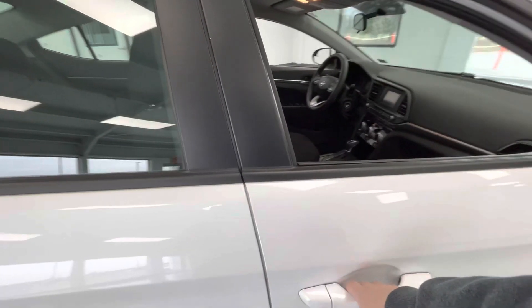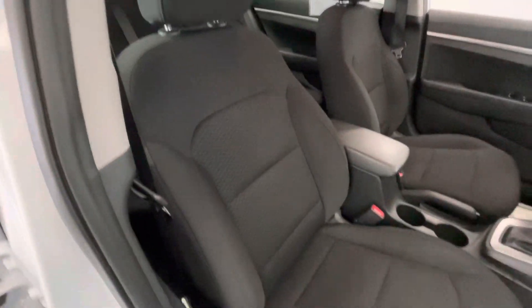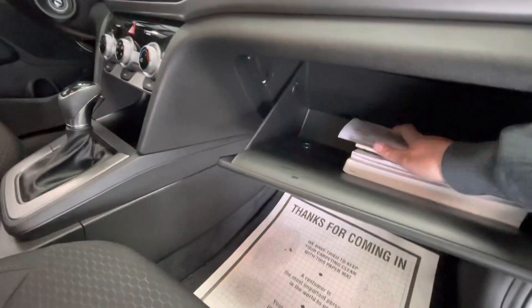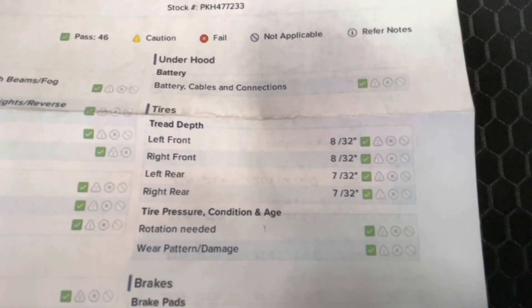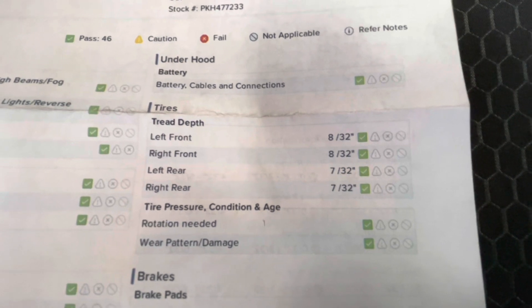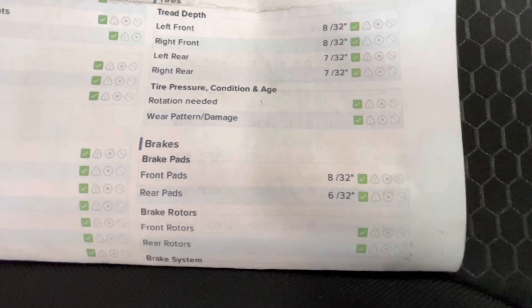Moving forward, we'll go ahead and show you guys the interior. The interior of this vehicle will come with a premium black cloth along with a black dash. While we're in here, we'll go ahead and get out the inspection sheet to show you guys the tire depth as well as the brakes. For your tire depth, you'll have 8/32nds for the left front and right front, and 7/32nds for your left rear and right rear. For your brakes, the front pads will be 8/32nds and your rear pads will be 6/32nds.